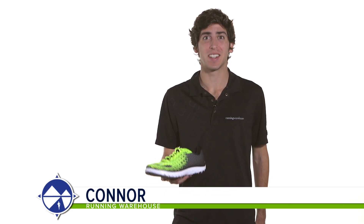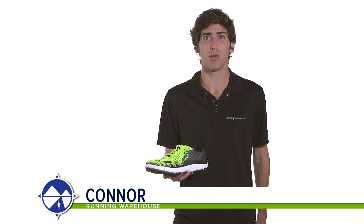Hi, I'm Connor from Running Warehouse, and today we're going to look at the new Brooks PureFlow 5 for men.